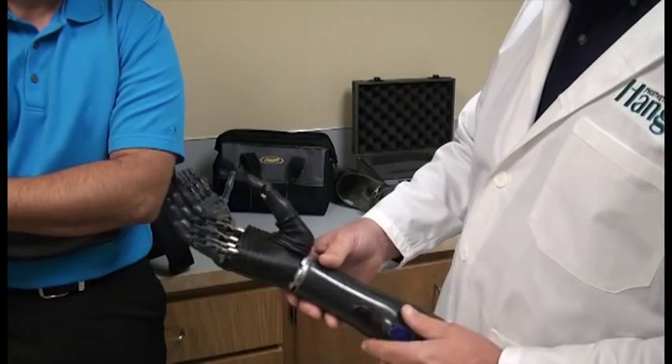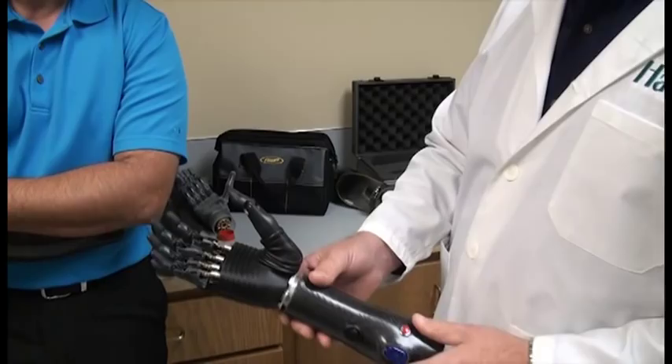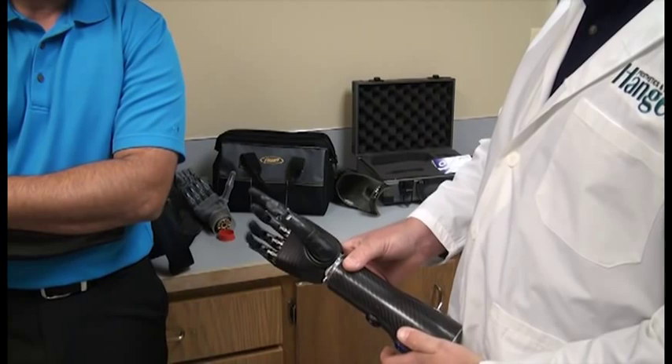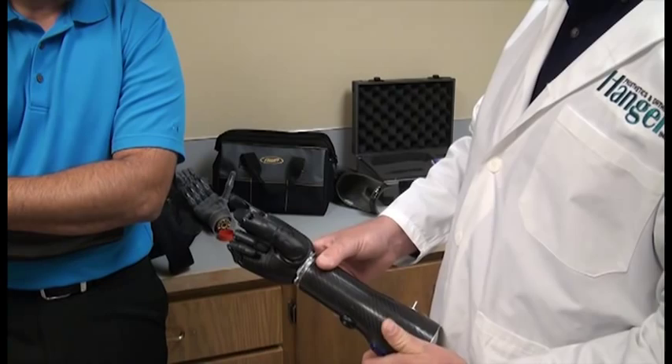Do you happen to have like a little spray bottle or a cordless drill or something like that? Yeah, okay, so it comes in — first the fingers wrap around until they go to stall, then the thumb will come around, and then you can just operate the finger. That's awesome. For doing like a sprint ball.